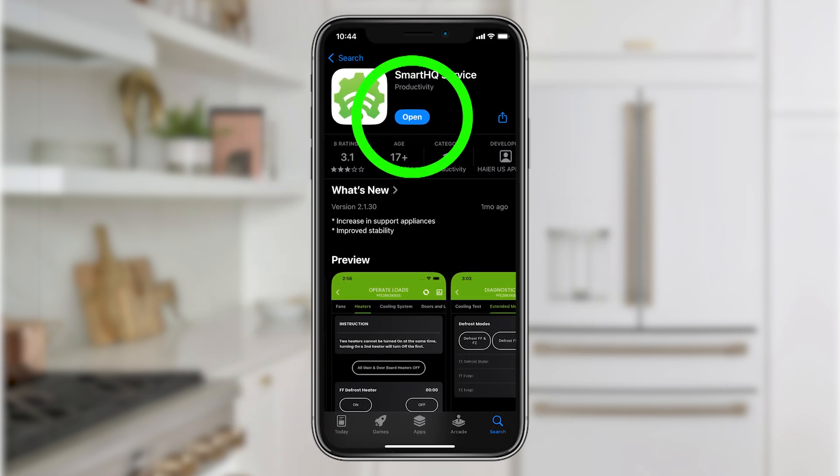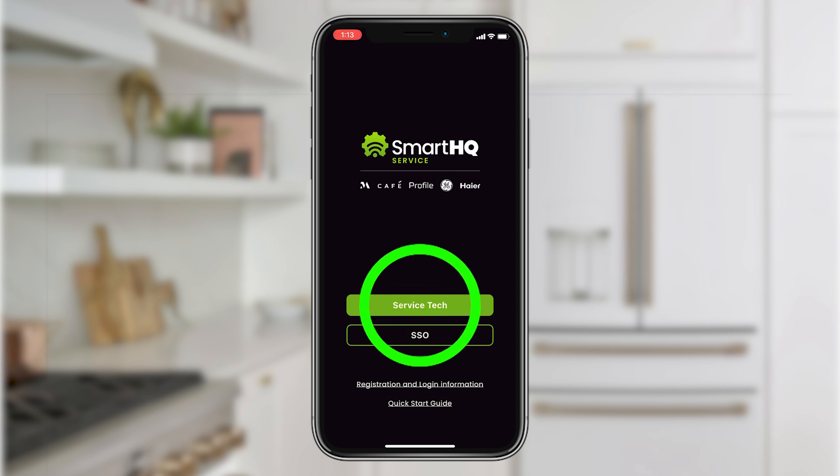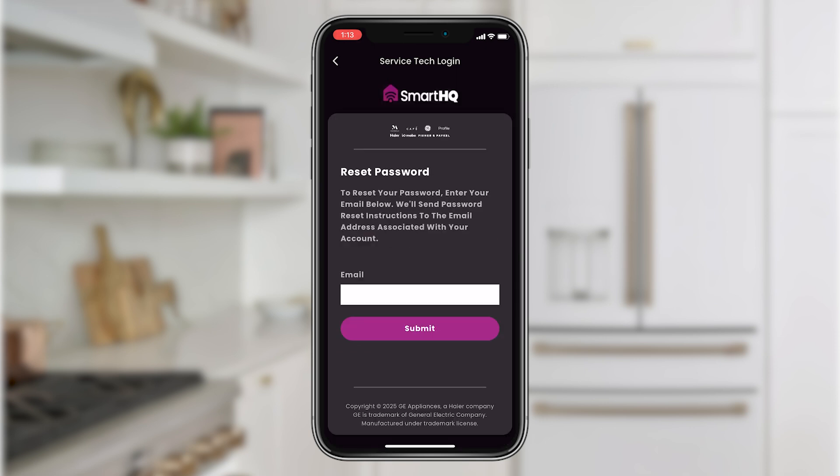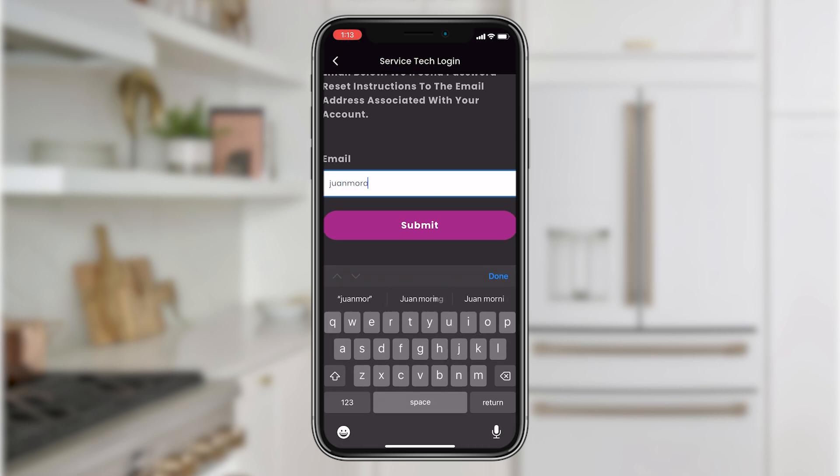Open up the app and select Service Tech. Even though an account has already been created for you, you'll still need to reset your password to something you can remember. To do this, click Forgot your password and enter the email address associated with your account. It is important to note that you must enter the email address used in the initial communication from Smart HQ Management to reset your password.